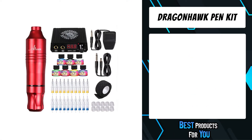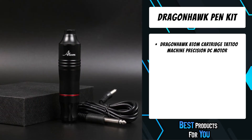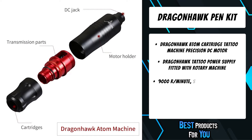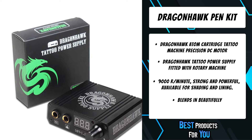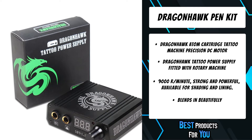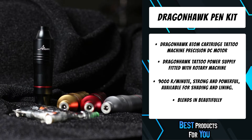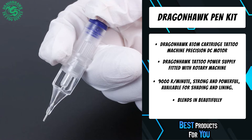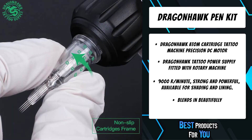The third product on the list is the Dragonhawk Pen Kit. The Dragonhawk Atom cartridge tattoo machine features a precision DC motor, continuous operation, low noise, long-lasting stability, and a lightweight unibody design compatible with all cartridge needles. The Dragonhawk tattoo power supply is fitted with a rotary machine — rotate the grip to adjust needle depth. It runs at 9,000 RPM, strong and powerful, available for shading and lining, with stable operation between 6–9V using a DC cord connection.